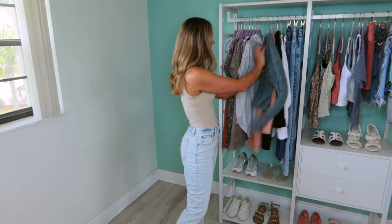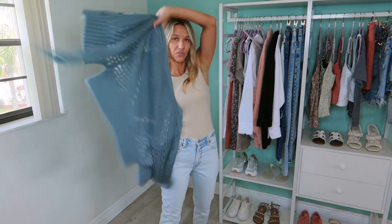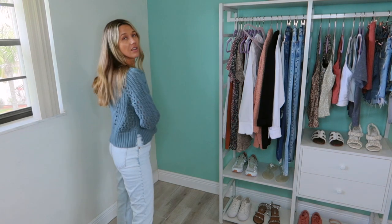I want to share something. If you've seen past hauls, you've seen this blue sweater — it was in my last one. So if you want to pair a nice cardigan as it starts to get cooler, this bodysuit will transition easily into fall. I haven't been able to wear it yet because Florida sucks.